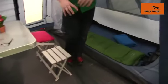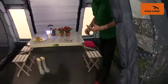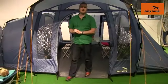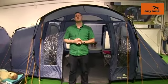Optional extras for this tent include a carpet for the living space just to give you a little bit more comfort underfoot. There's also a footprint available to go under the tent and a front extension available as well.